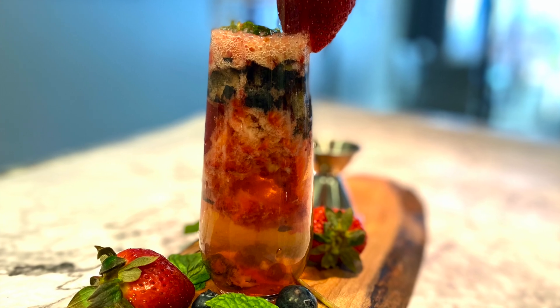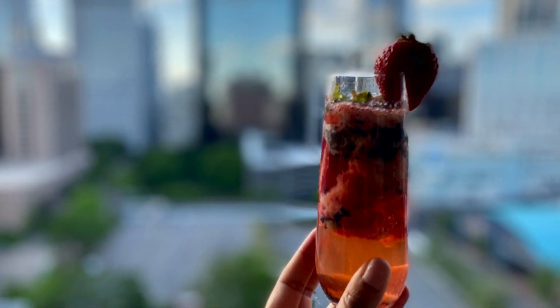I hope you go outside and enjoy this beautiful weather with this beautiful cocktail, and don't forget to subscribe for more recipes.